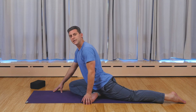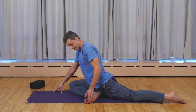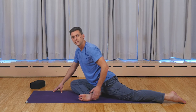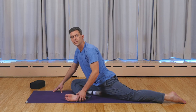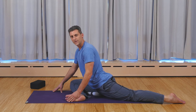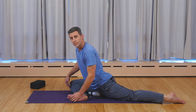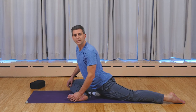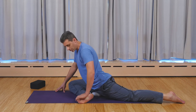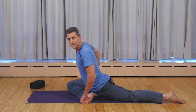One thing I've seen that a lot of people do that I don't think is really the best is coming into the pose and really flexing the front ankle to push the leg further forward. What happens is, by focusing on flexing the front ankle, it creates a lot of strength but the torque on the knee is a potential problem. So you want to release the foot and let the leg be released so that the hip can start to release.